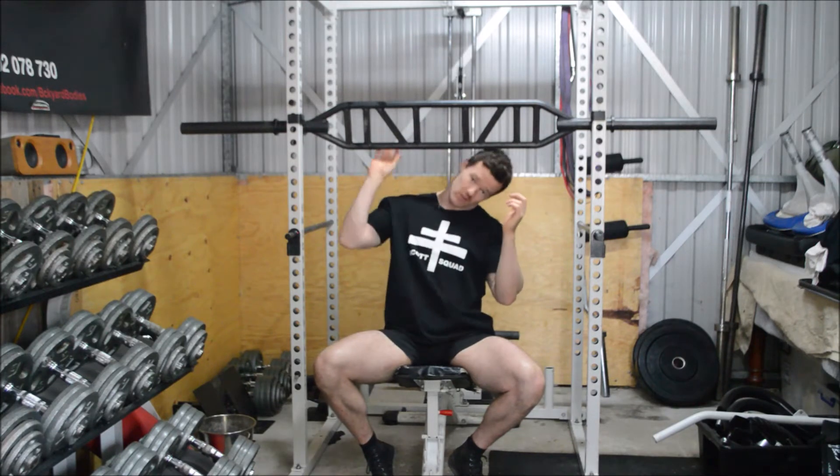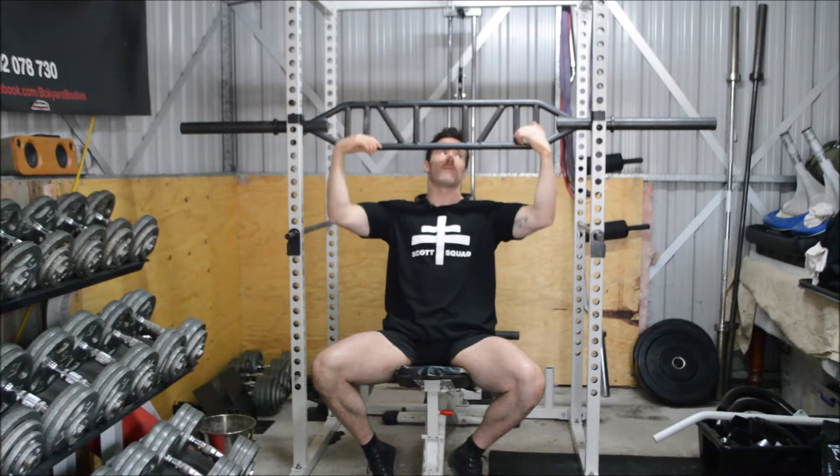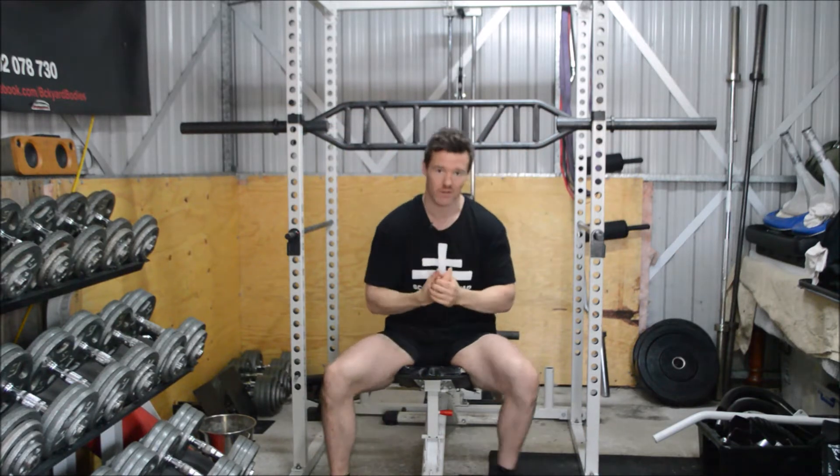The reason being is because we can get ourselves into a different hand position — either the 45 or the 90 degree — which is going to open up those shoulders.